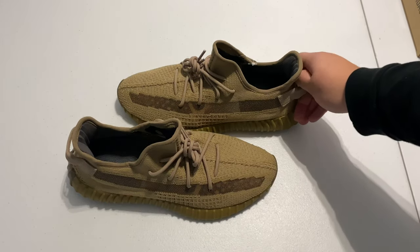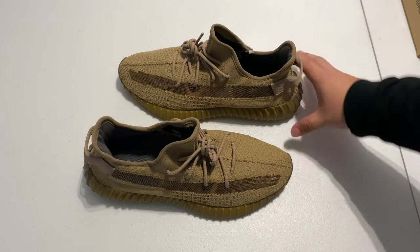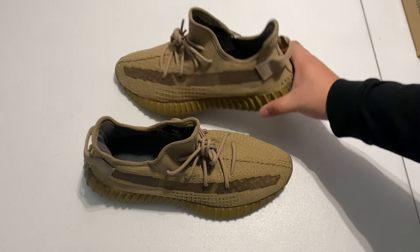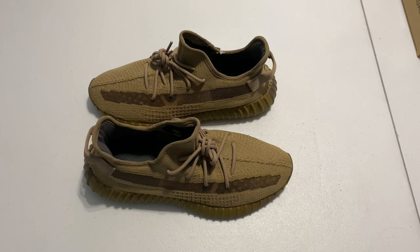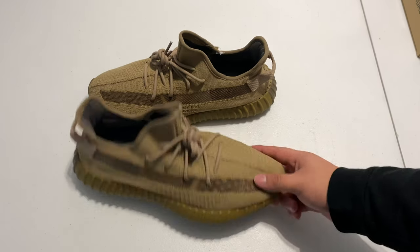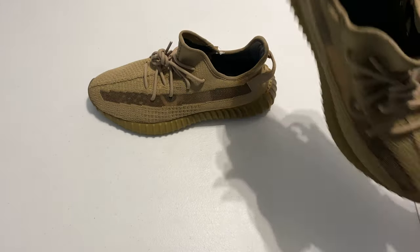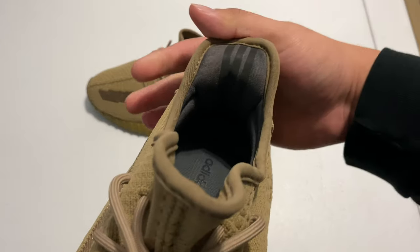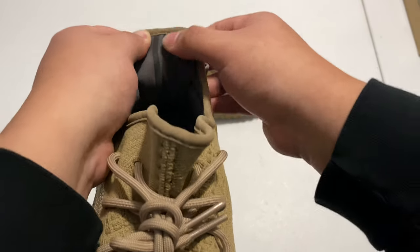Personally I think they are fire — one of the better Yeezys that's come out recently. I kind of got tired of all the same colors like the Citrin and the Synths. One thing I absolutely like more on a 350 is when it has the pull tab — it's just a staple to me, it doesn't give off the same vibe without it. I personally see them going up in price in a couple months, especially smaller sizes which are already doing about $300 and up. The three stripes on the Adidas should be perfectly parallel.